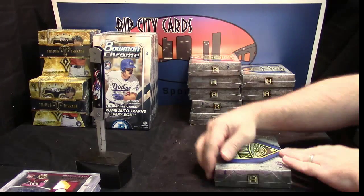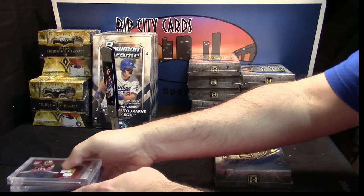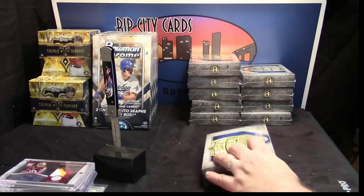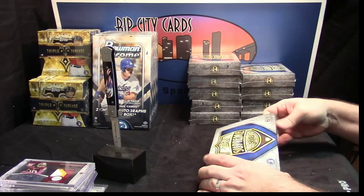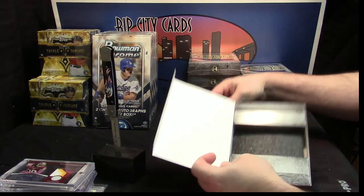All right, this is my first adventure with this, so let's see what we got. Hang on, I need some sleeves. All right, Top Supreme — what do you look like in the box? You look like one little pack shoved into a bunch of other stuff.